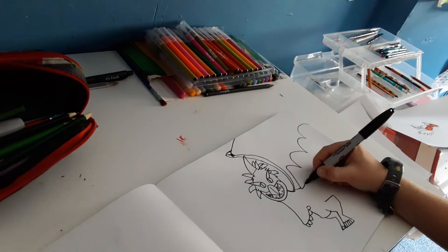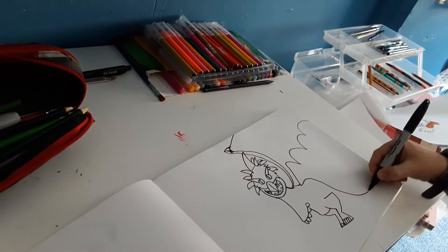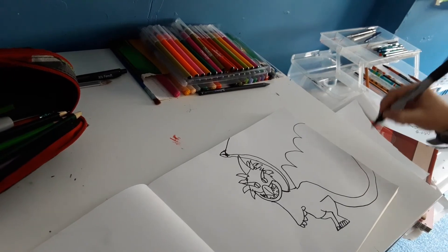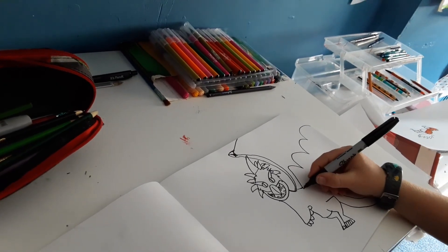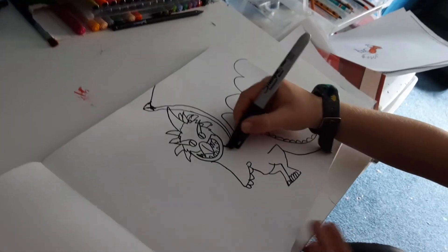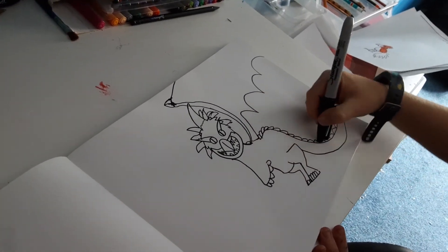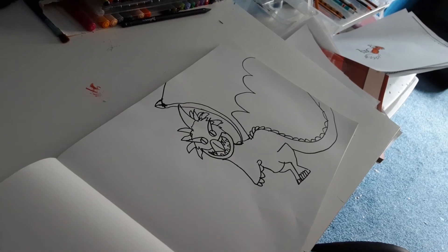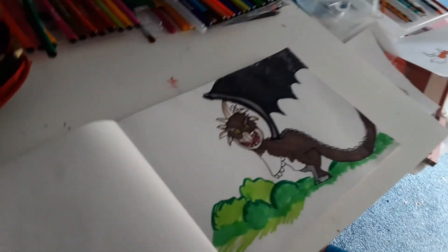And then the tail. I just drew some little spines or bumps around the tail and back. And now I'm going to colour it in. Here it is in colour.